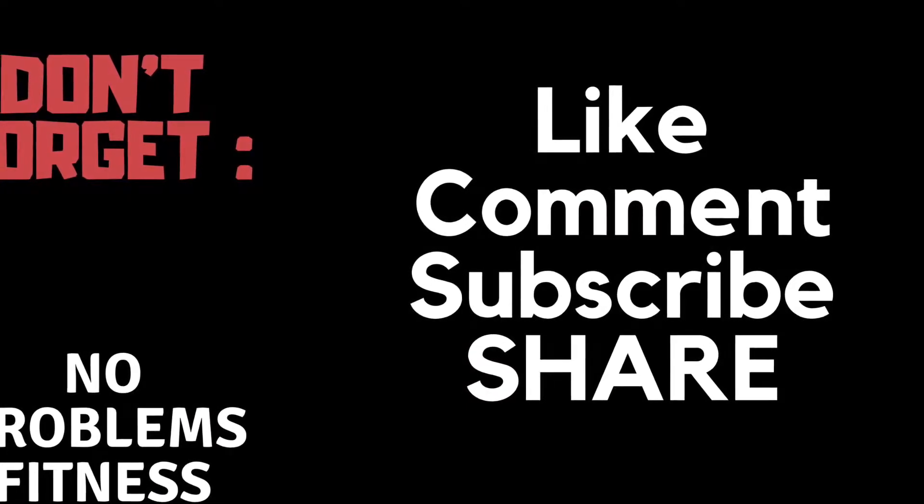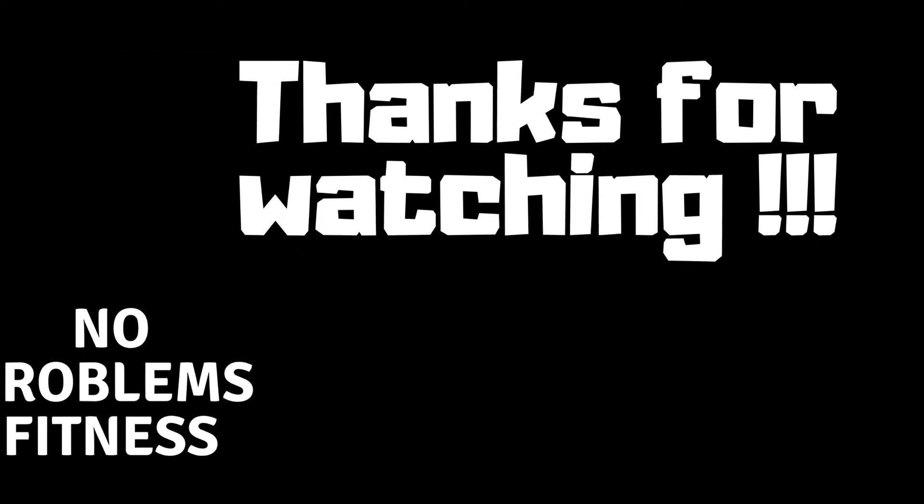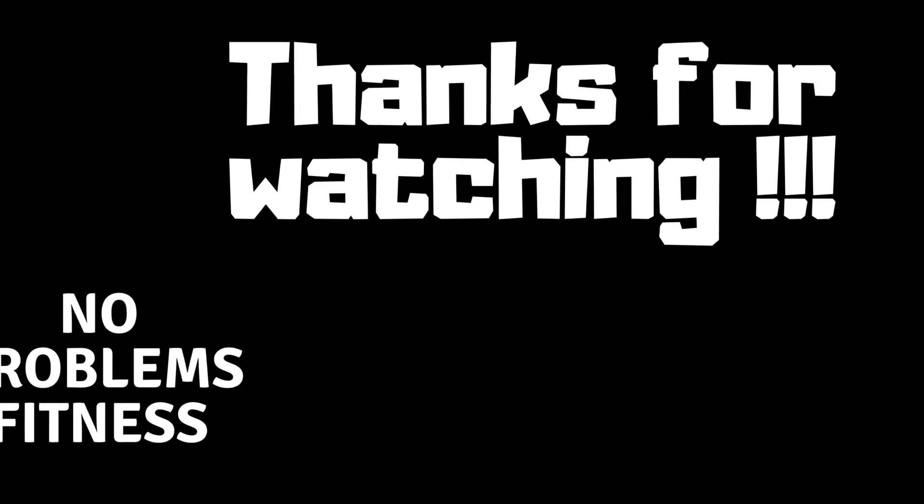If you haven't subscribed, please go ahead and subscribe so you can get up to date on the next videos when they drop. Please go ahead and like this video — hit that thumbs up button for me. If you like the video, drop a comment. Let me know what you want to see, what muscle you want targeted, what you need good exercises for — biceps, triceps, legs, whatever — and I'll put a video together for you. Stay tuned for the next video. Thanks for watching. See you next time.